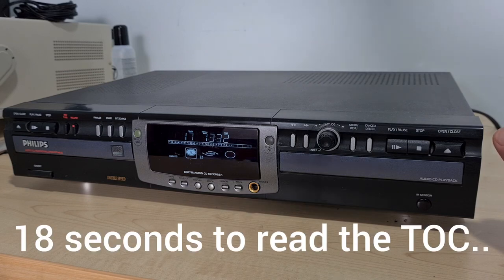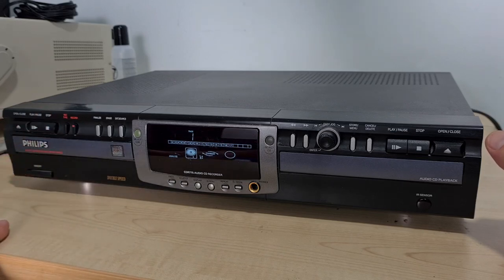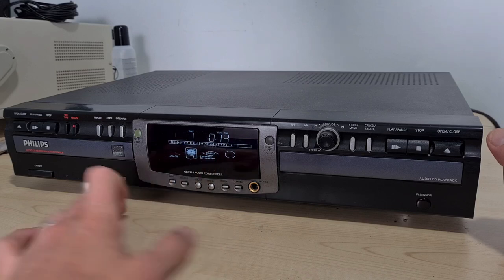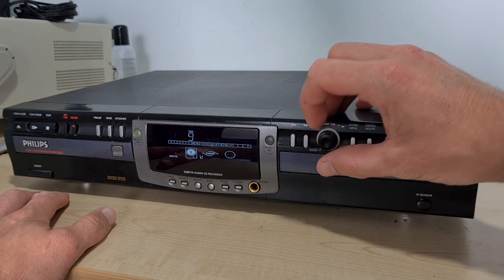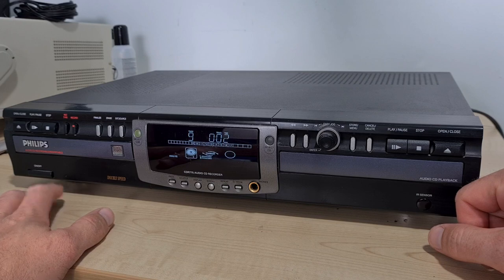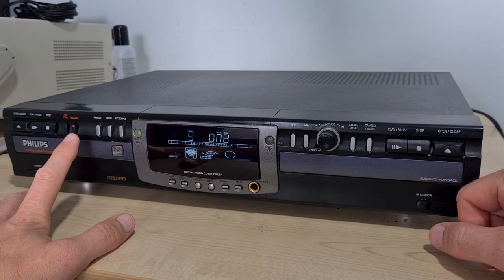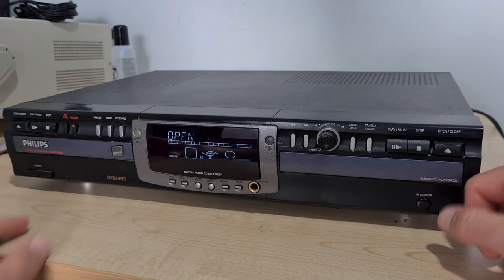The laser's not finding the table of contents — it took a while but it has read it. It seems to be playing that side, albeit noisily. We've got a little mirror on the front there for a CD player, which is quite impressive. Skip forward seems to work. It took a while to read the table of contents and there's a little bit of resistance picking up, so let's try the other side.